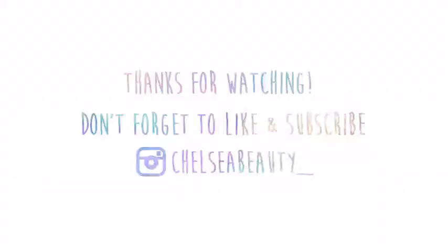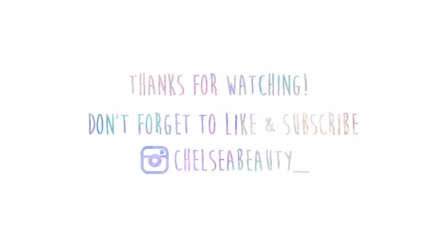I hope you guys enjoyed this video and that it somewhat looked like I was in grayscale — it's really hard to tell on my monitor. Don't forget to like and subscribe, and follow me on Instagram and Twitter at Chelsea Beauty with an underscore at the end. I'll see you in my next video, bye!